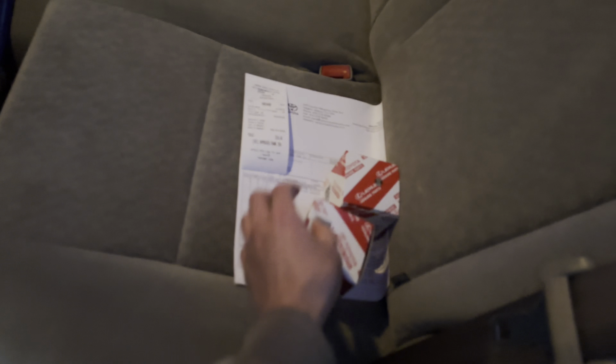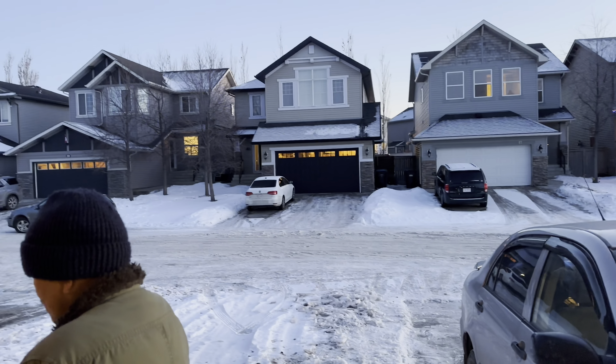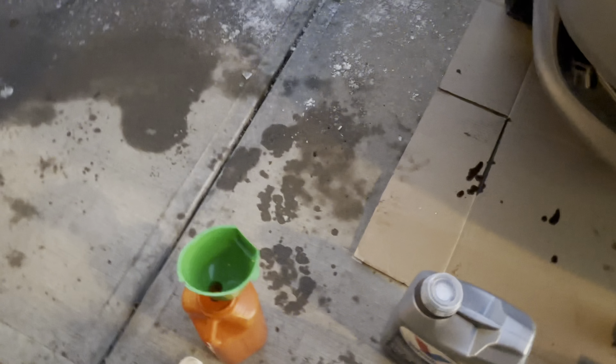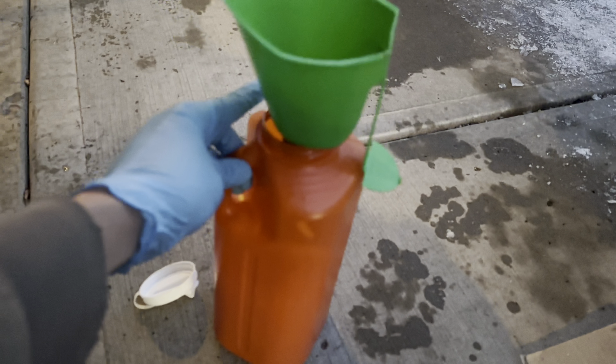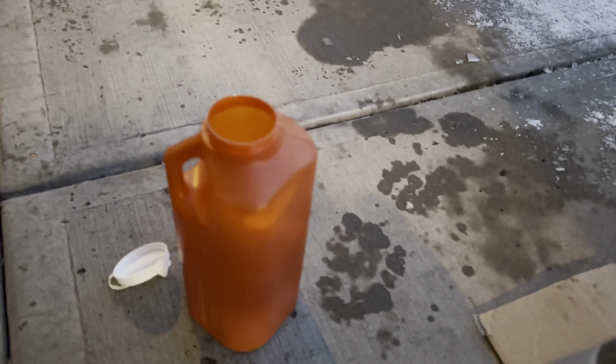Right now I'm underneath the car and we're removing the drain plug bolt. I already loosened it up earlier. Just want to make sure that we don't create a mess. There you go, just like that, all this out.